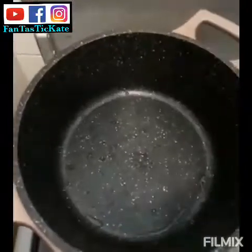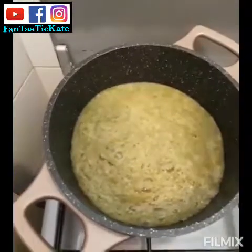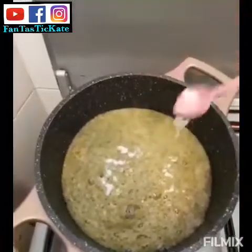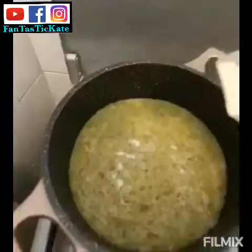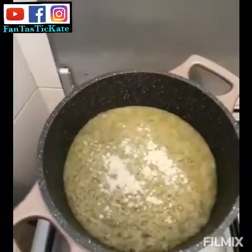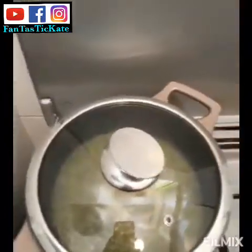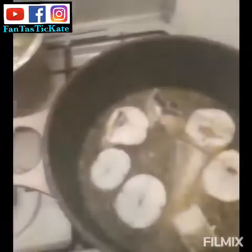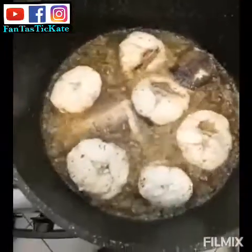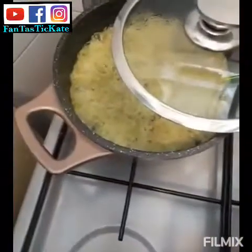Now this is my pot — I'm putting the blended okra in here. I add a little bit of salt and a little Maggi powder, then I cover it to cook. Meanwhile, I check on the fish, which is still frying.